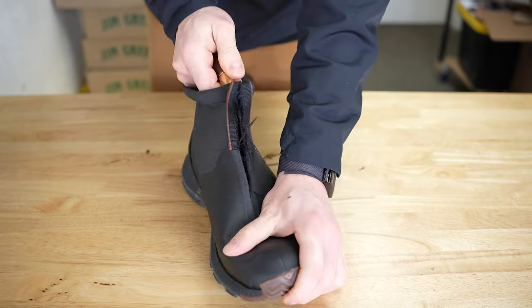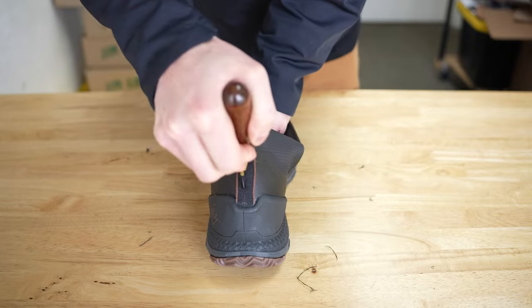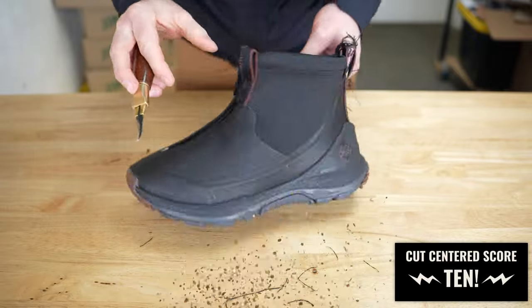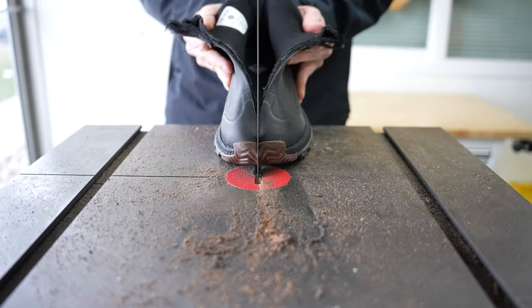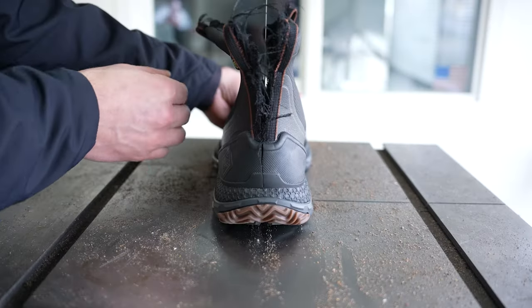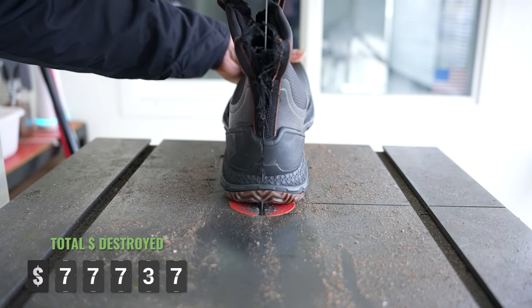That was a straight cut — that might be the best straight-cut shoe I've ever done. All right, it got cut in half a few days ago, but let's see what's inside.